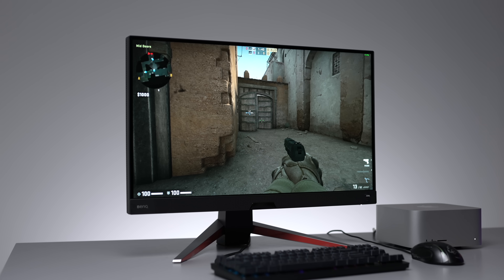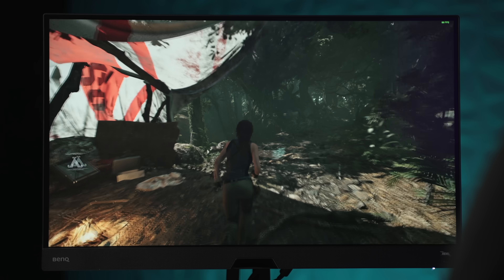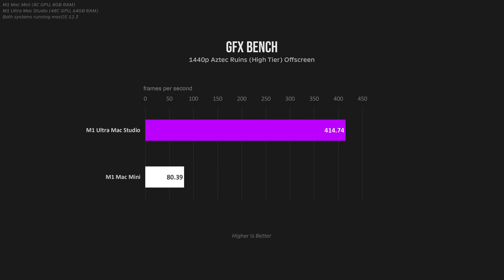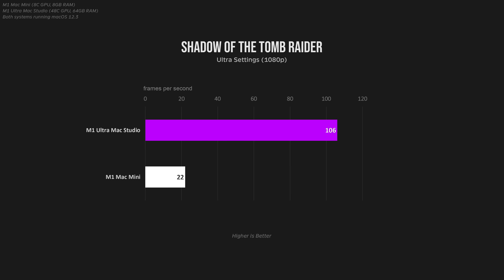What about gaming? You probably won't be doing much gaming on either machine due to poor optimization and lack of support for most game APIs, but we can still compare the two. Starting with GFXBench, there's a noticeable difference — about the same as what we were seeing in the Blender GPU renders. This is the same with the Metal GPU score on GeekBench, and in real life the exact same differences can be seen visually when comparing a game like Shadow of the Tomb Raider at 1080p Ultra settings.